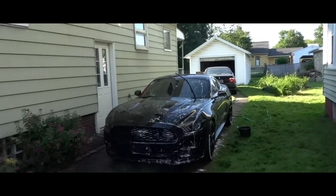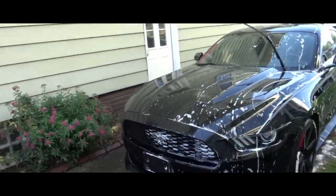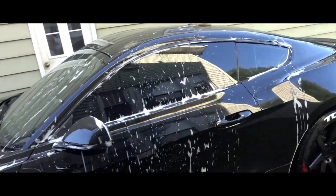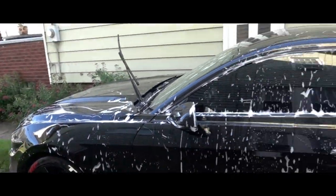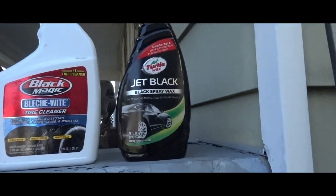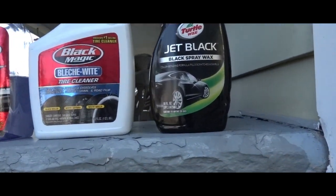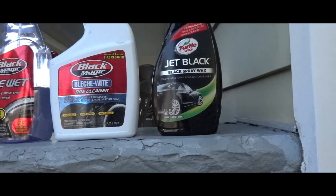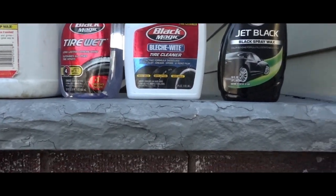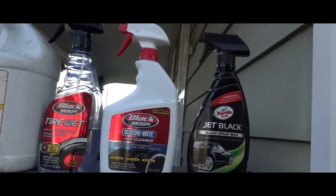Let's see what's going on with the stain. I started washing the stain and it's coming along — it's gonna look good when it's done. I've been using this right here, this Jet Black Turtle Wet Spray. I've been using that on the car. Since I got both cars in black, it worked good and it really looked good on the Mustang.